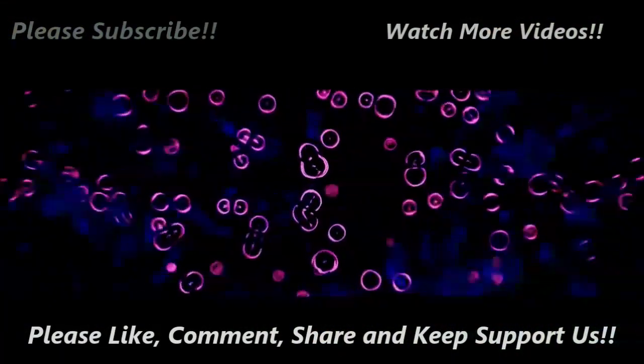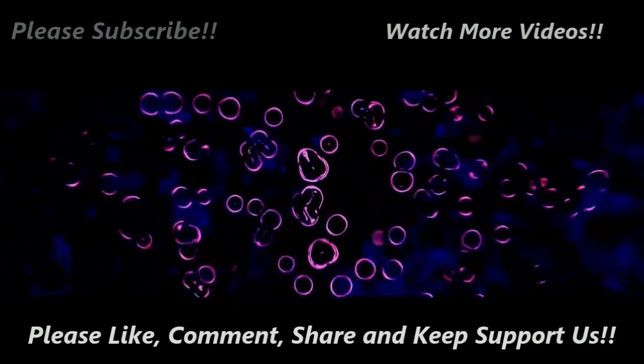Thanks for watching this video. Please subscribe for more videos, click the like button below, and leave me a comment.